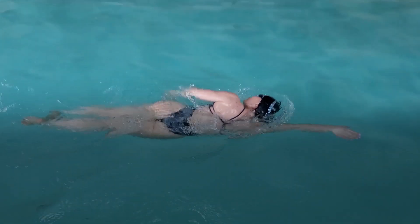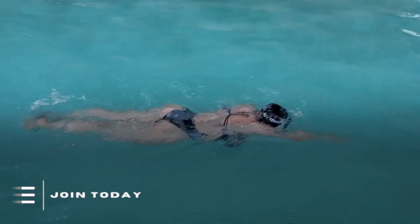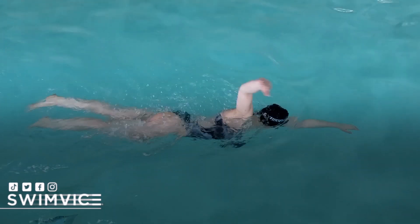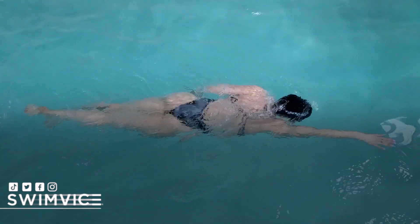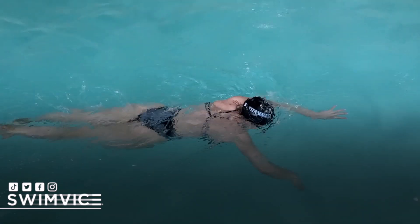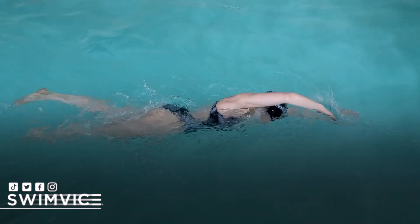If you are serious about wanting to incorporate a 2B kick in your freestyle, click the pinned comments below and join the SwimVice program, where I have a detailed course on how to execute a 2B kick efficiently. So the next time you go to the pool, notice if you hear a loud splash, and apply this quick tip and see if you notice a difference in your technique.